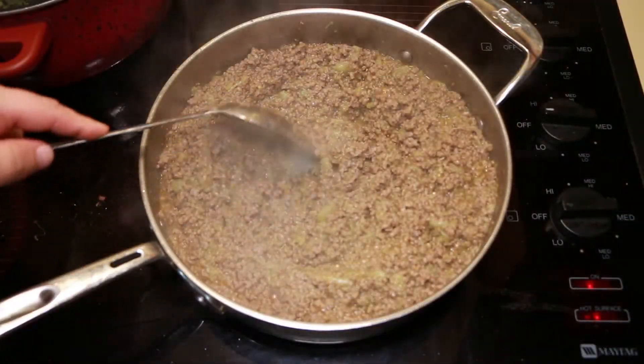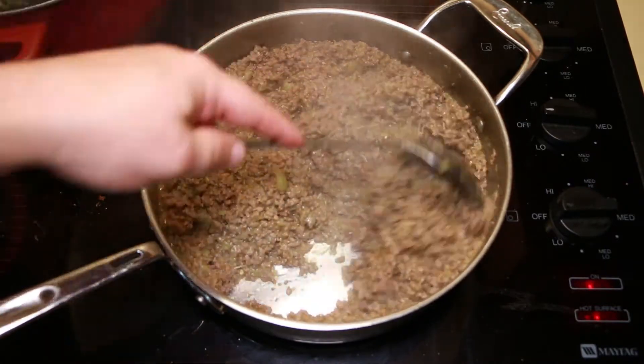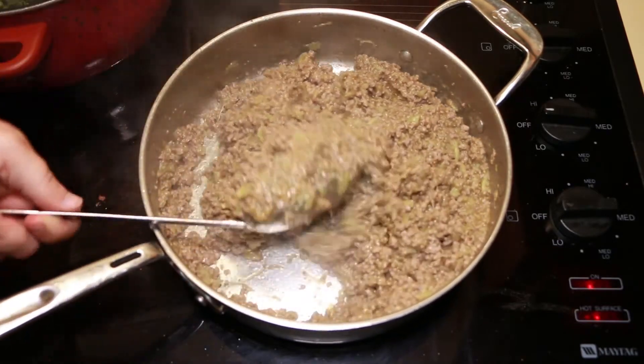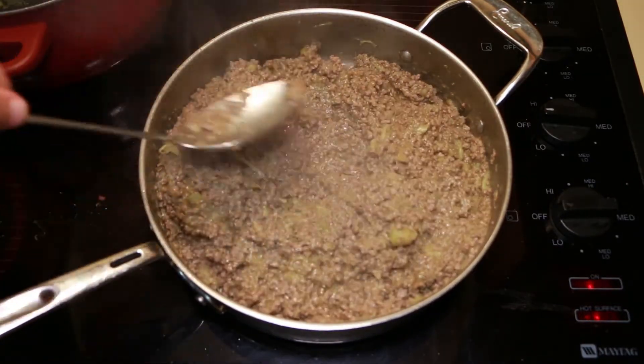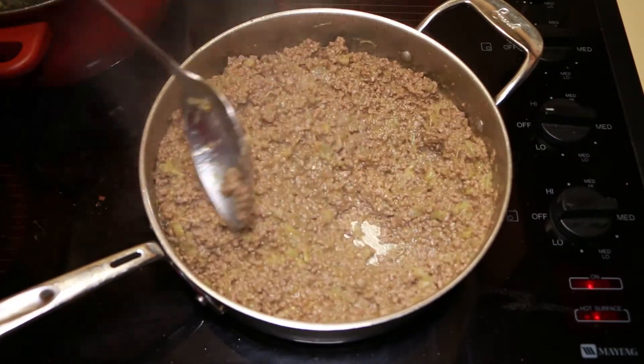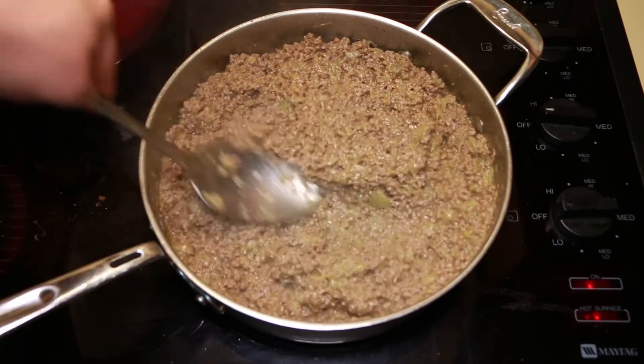This is pretty much what you're left with. It doesn't look appetizing, I'll agree, but anybody that's tried it knows that it's delicious. It goes really, really good over rice. Over rice and gravy is how I like it — I mix it in with my rice and gravy and that's how I eat it. Really good.